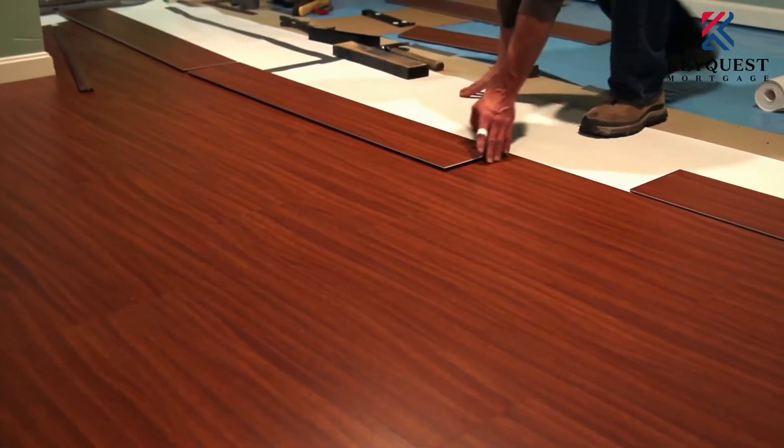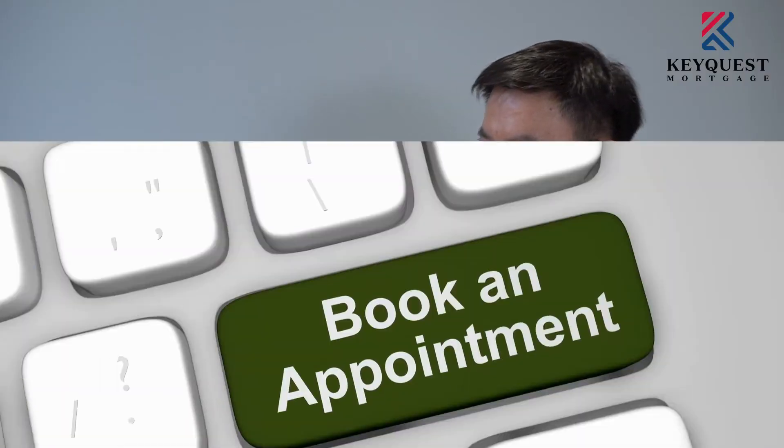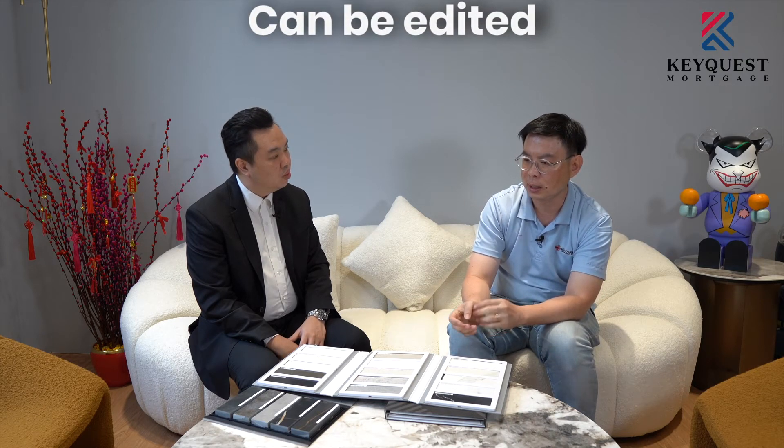Thank you — it's very convenient because most customers want a one-stop shop service to cover all their needs. During this COVID situation, do clients still come down to your shop physically to view, or do you do video calls or send images for clients to shortlist beforehand? Currently, because of the limitation on the number of people allowed into the showroom, customers need to make an appointment before coming down.